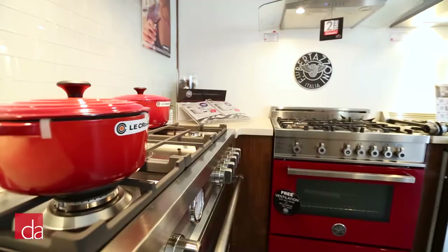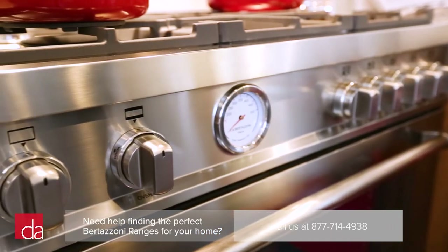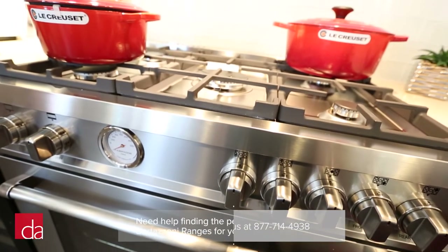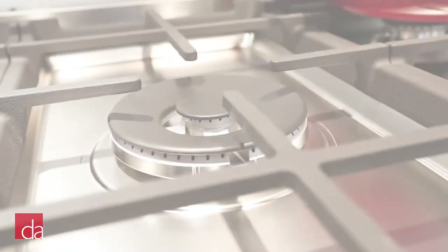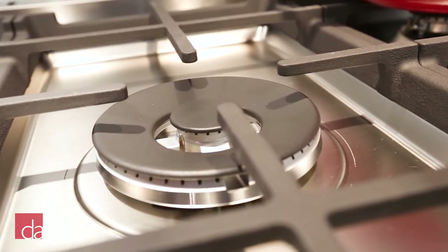The Master Series was designed to compete against American pro-style ranges. The control knobs here are beefier and have a commercial look and feel, while the oven has a substantial pro-style handle. Master Series ranges are only available in stainless steel, matte black, and white, so if you had your heart set on a custom color like orange or red, you'll have to go with the Professional Series design instead.